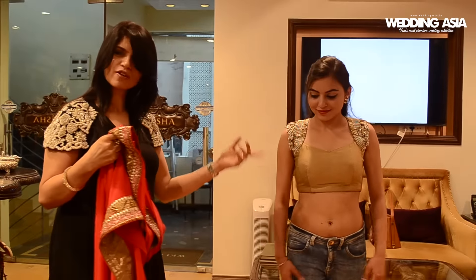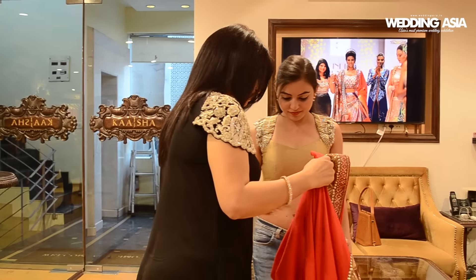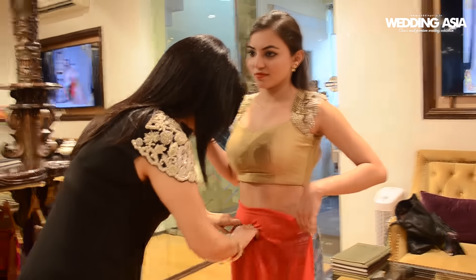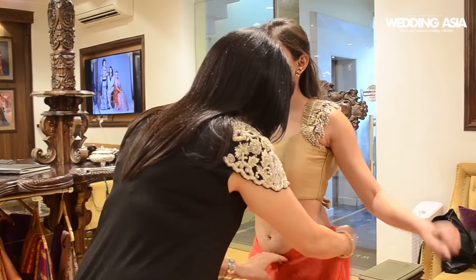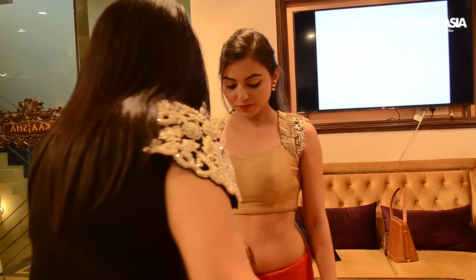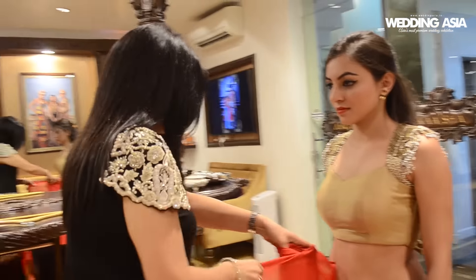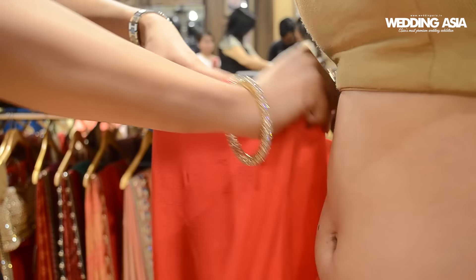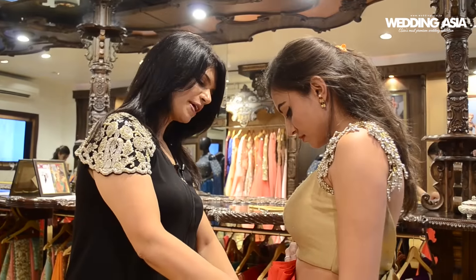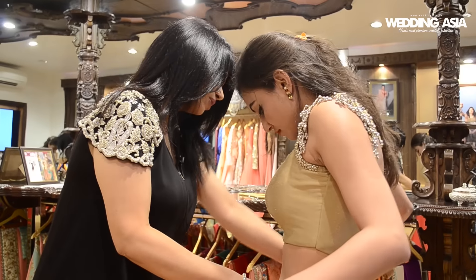She is wearing her jeans so instead of a petticoat, we are going to use it as a skirt only, because we can tuck the saree inside in this, fold it like this and tuck it very neatly. So after making the pleats, we will tuck them inside neatly. It should be straightened out so that there is no extra bulge of the fabric.